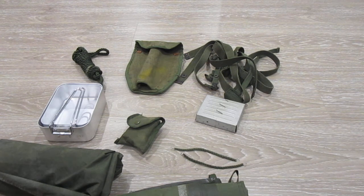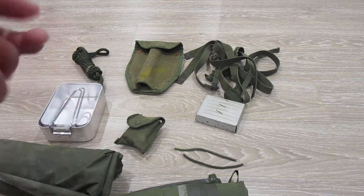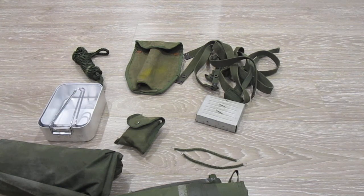I'll put a link in the description for where you can try and find this stuff. Most of it will be in a second-hand shop, a Vinnie's, or anything like that — you'd be surprised what you'll find in there. But anyway, thank you for watching, and I'll see you later.